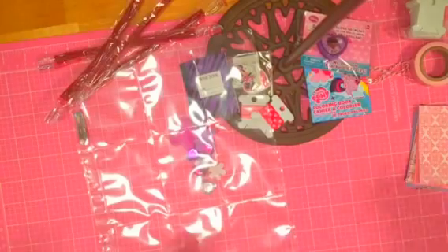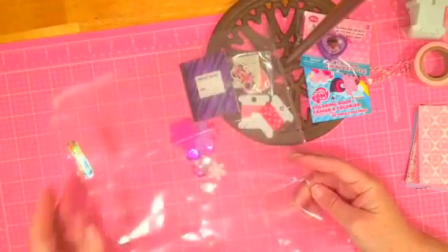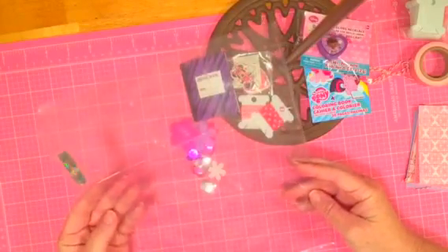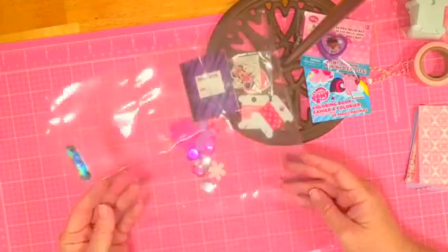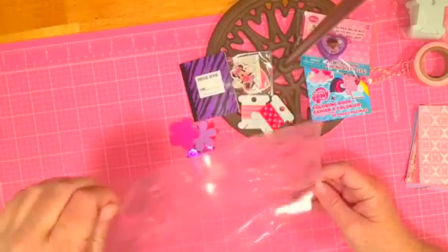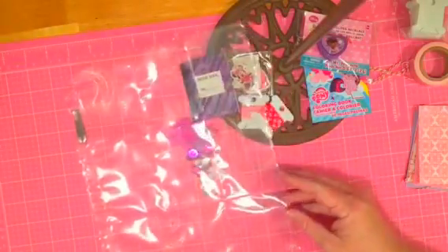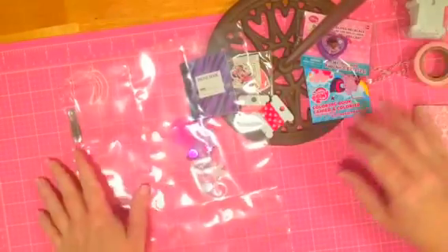You can buy these nine-pocket baseball card sleeves — I got mine off Amazon, but you can get them at the craft store or a baseball card store. Sometimes they have double-sided pockets; mine just has one side. So what I've done is I've bought just a bunch of supplies.